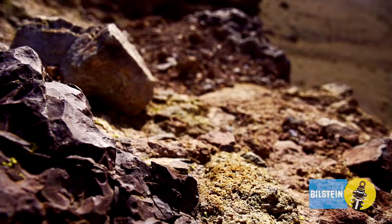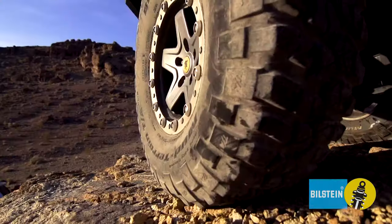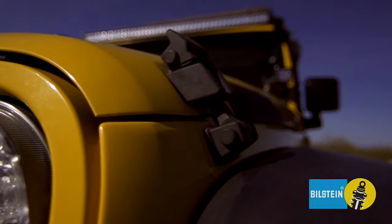Looking to improve your suspension for aggressive off-road use? Just add Bilstein 5160 Series.